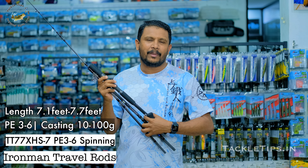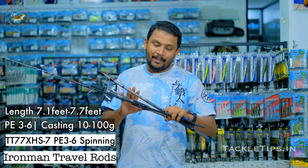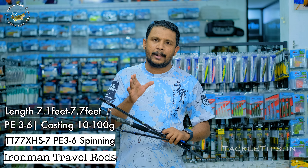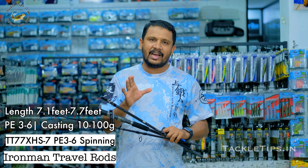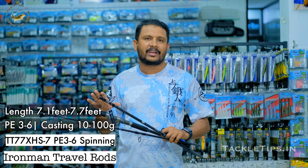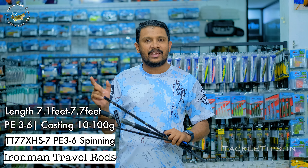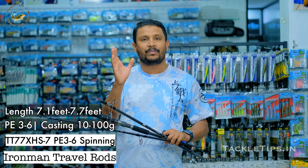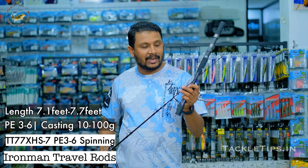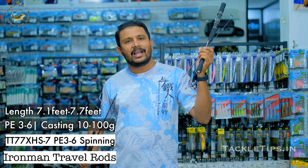We have Tackle Tips. The next model is available next month. This Ironman is PEH — this is the first time we have got the PEH offshore fishing. This is a great idea. This is for grouper fishing — this is a great grouper. The rod is PEH, this is a PEH baitcasting spinning road. This model is available next month in Tackle Tips. Thanks for watching Tackle Tips — this rod will be updated in Tackle Tips.